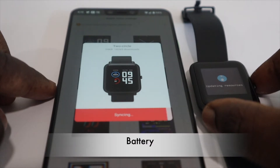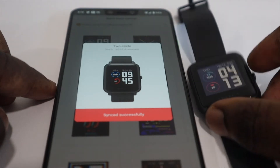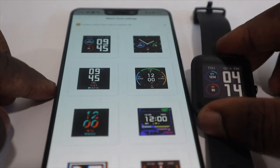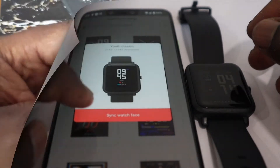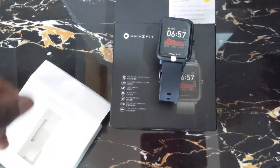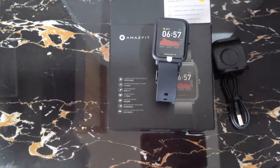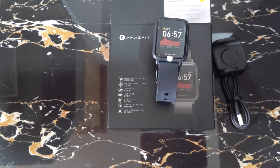The Amazfit Bip S Lite runs on a 200mAh battery and can easily get you a week to 10 days of battery life if you are not constantly using heart rate monitoring, Pi or health functions, sleep tracking, and maxing out usage. It charges via a proprietary charger that comes in the box — just line up the pins on the watch with the pins on the charger and your watch should be fully charged in just over an hour.